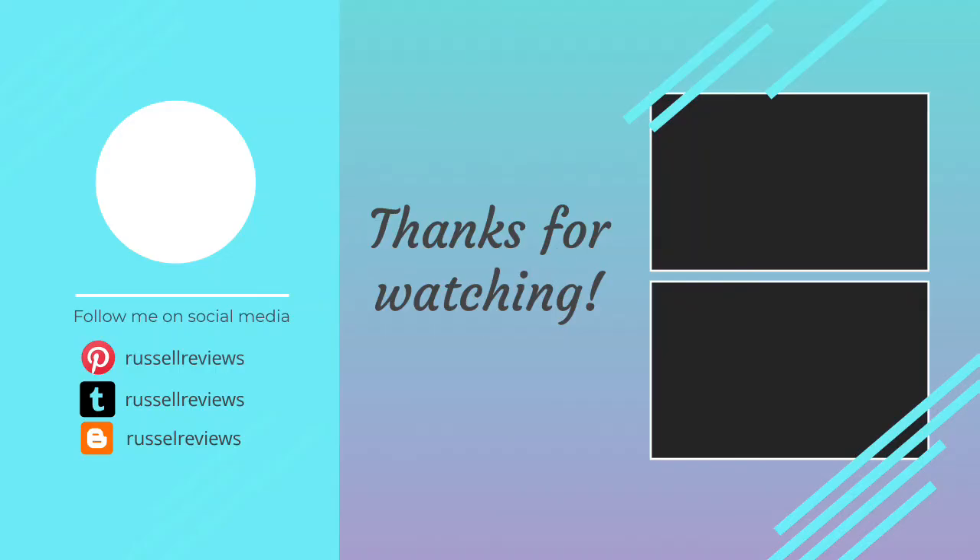Thanks for watching the video. We hope you found it useful. Be sure to leave a like and subscribe to the channel to get more videos like this in the future.